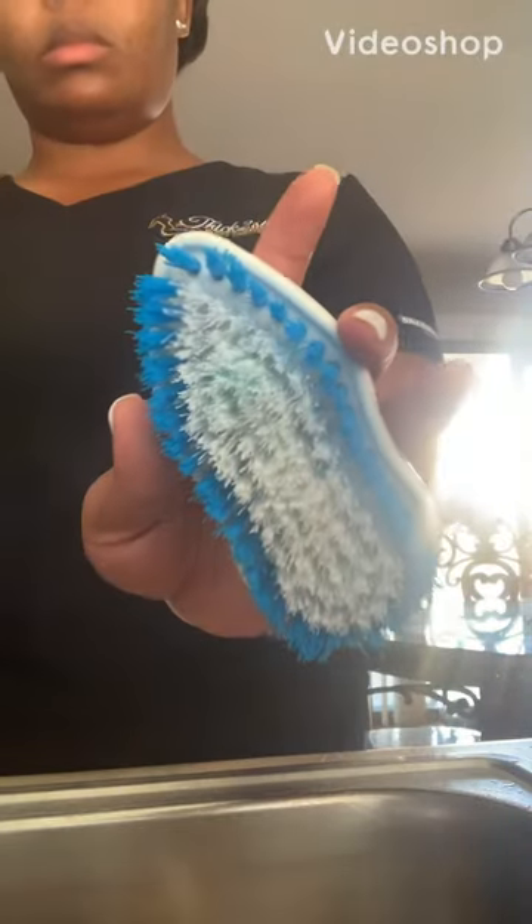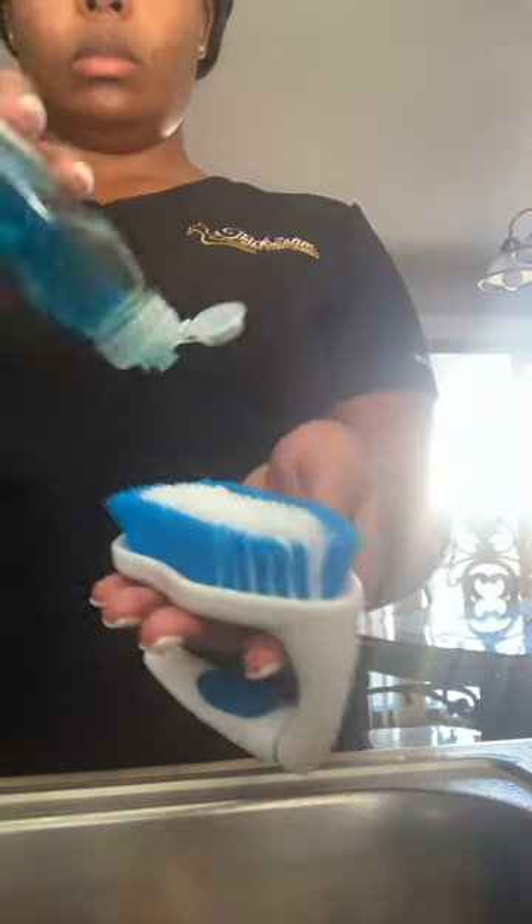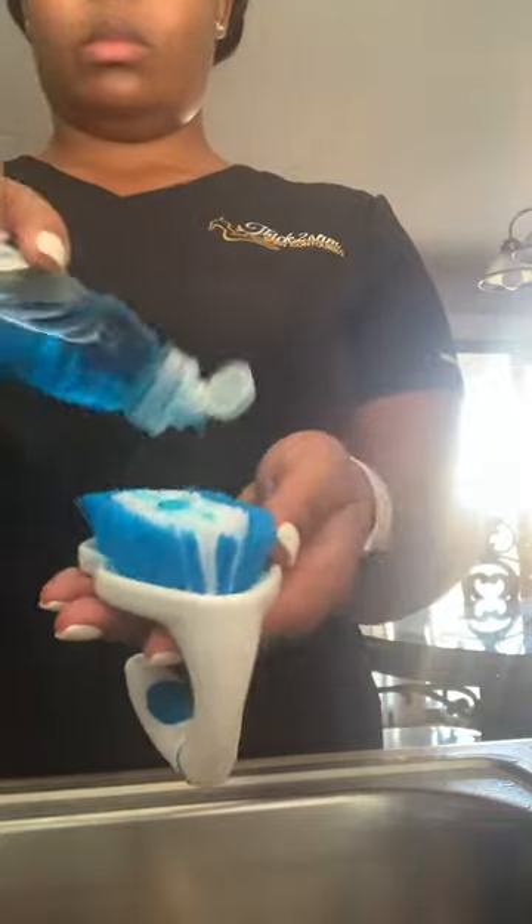Hey guys, welcome back to my channel. Today you're going to see me clean my wood tools off. There you see a scrub brush and dishwashing liquid — it's what I use to clean my wood tools off.